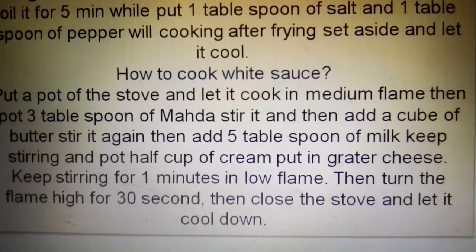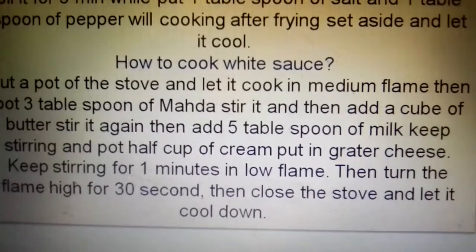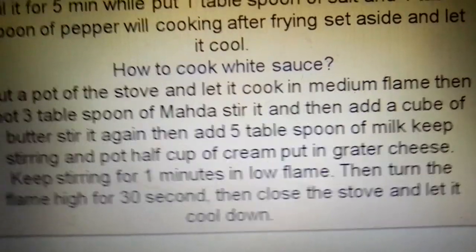Add 5 tablespoons of milk and keep stirring, then put in half a cup of cream and add cheddar cheese. Keep stirring for 1 minute on low flame, then turn the flame high for 30 seconds. Then close the stove and let it cool down.